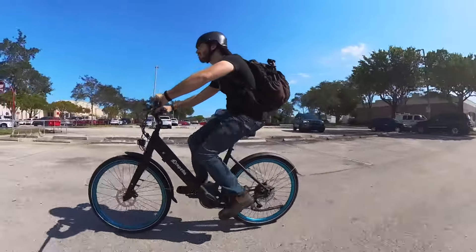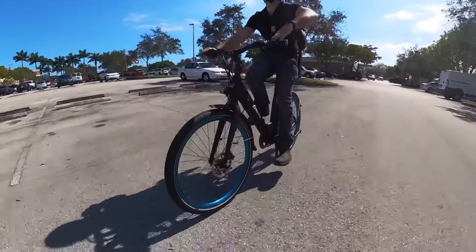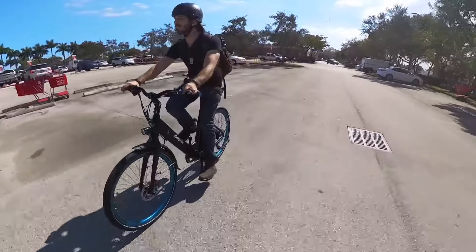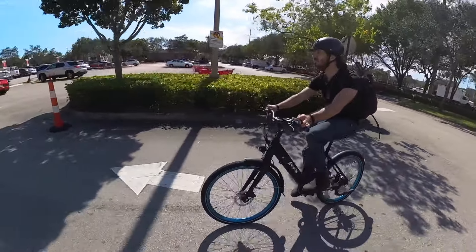This is a pedal-assist-only bike, which means I've already lost a significant portion of you — but that's alright, because if you're still here, that means you probably aren't afraid of spinning the pedals, or you just support my videos, both of which are good.